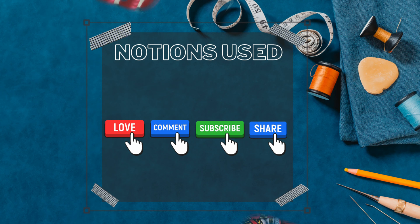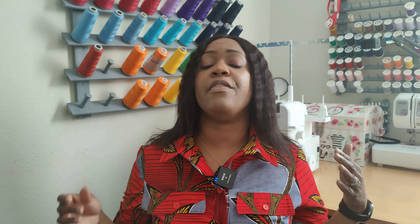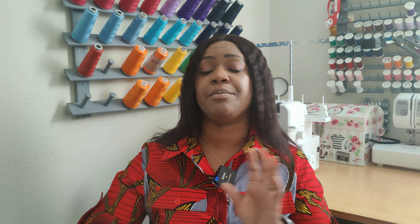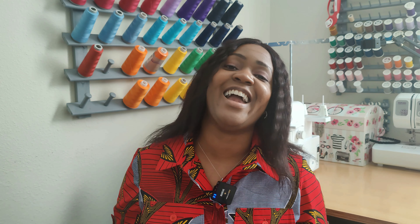Now for the notions used — for View A, which is the view I did, the pattern calls for nine half-inch buttons. However, I used a total of 14 half-inch buttons: nine down the front, one at the top (making ten), two on the flap, and two on the tabs, which I'll get to shortly in the modifications section.